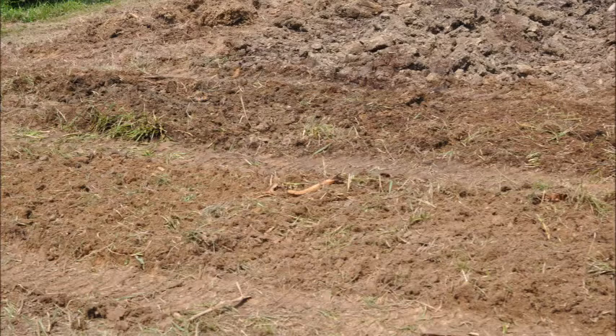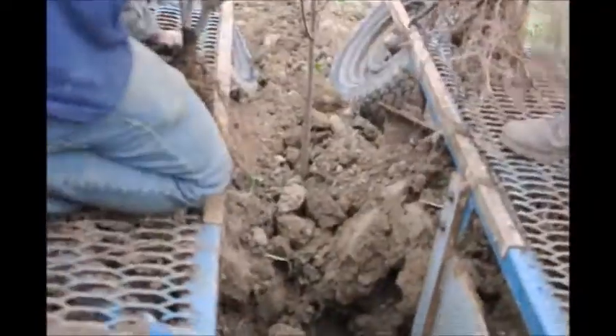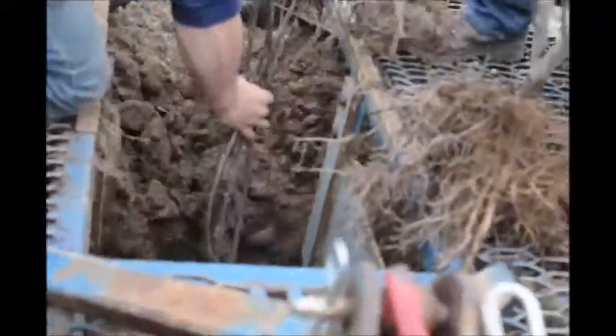After the soil is well tilled, it makes planting easy. We have a tree planter that is operated by a two-man crew and one person operating a tractor to pull it. It pulls along the rows of the trees and we can plant a lot of trees quickly with this tree planter.